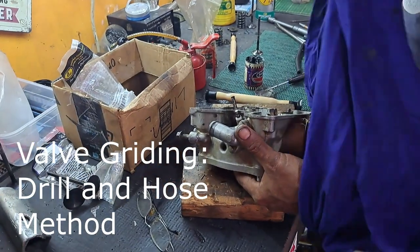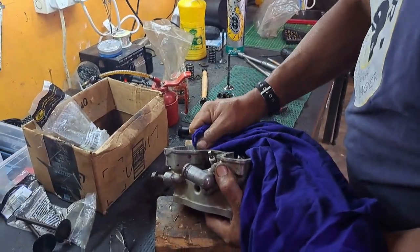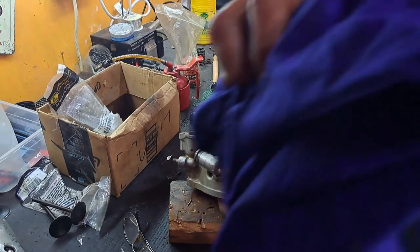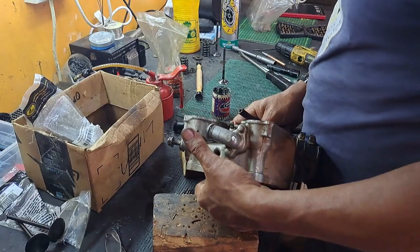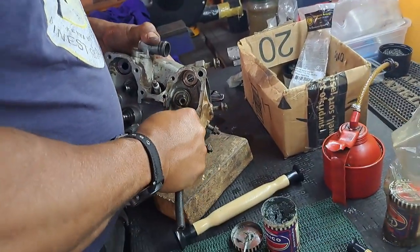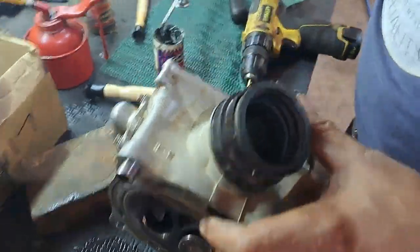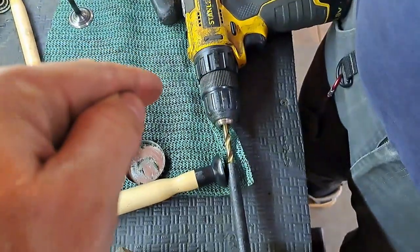My exhaust valves are also crap so we're going to do those. However we don't have new ones - we're going to use some pretty good used ones. With a used surface the suction cup method won't work, so we're going to make a plan with a drill, a piece of heavy duty hose pipe, and pulling from the other side. We have the valve in, a piece of hose pipe stuck over the top of the valve and onto the drill.